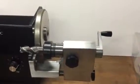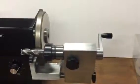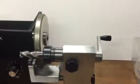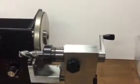Hi everybody, Jeff at Cuttermasters. In this little video I'm just going to show you the Tradesman neck grinding setup that we've got.